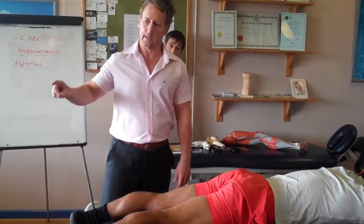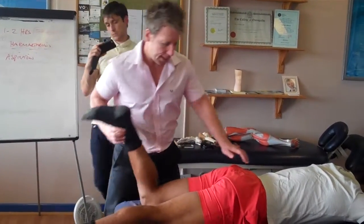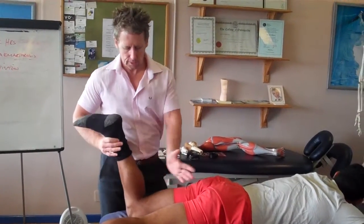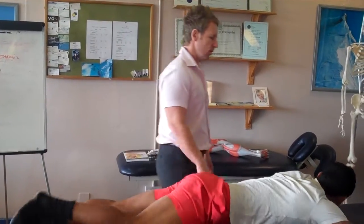If muscular tests are negative — which a problem would be — and you get pain when you compress the knee, you have to be thinking meniscus. You can deviate it — we want to do the Apley's test. We can do that. So let me just recap.